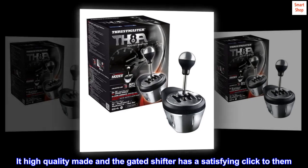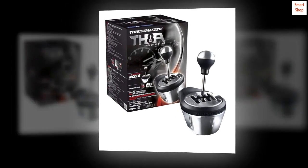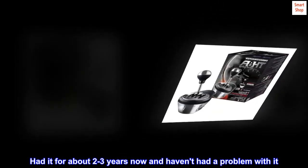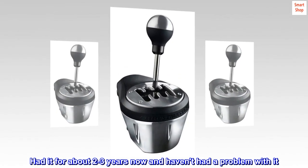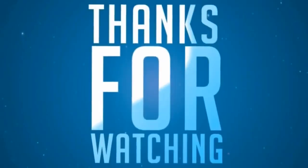It's high-quality made and the gated shifter has a satisfying click to it. Had it for about two to three years now and haven't had a problem with it.